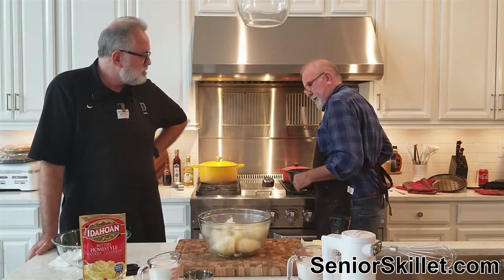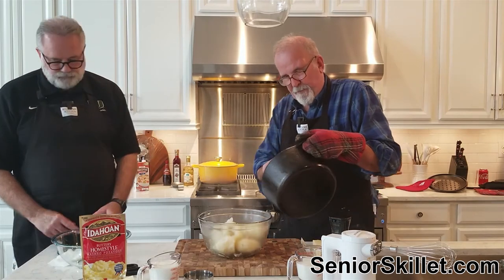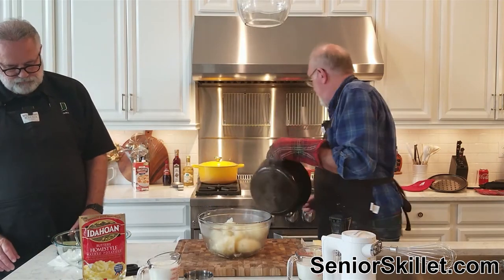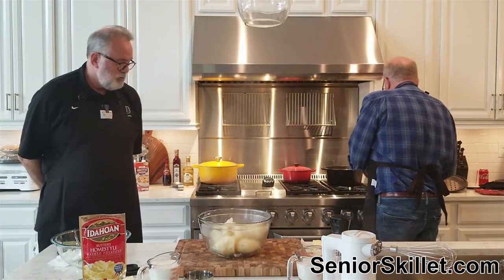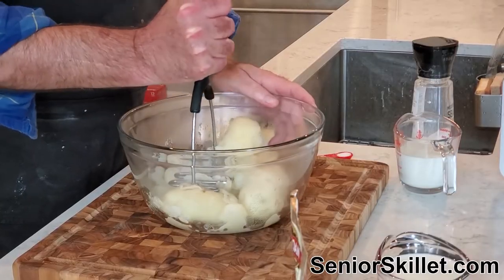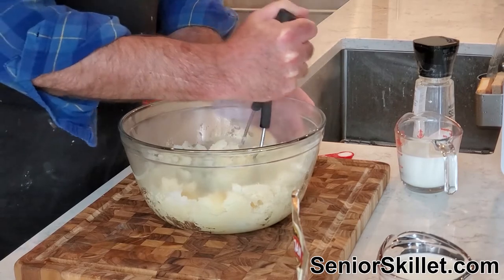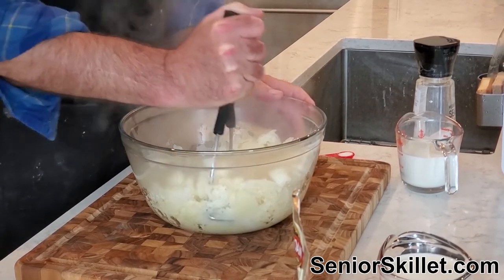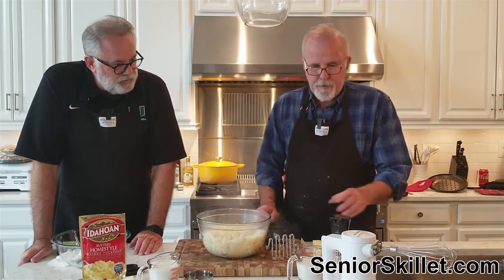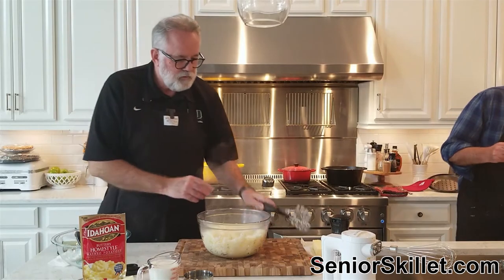It's a ton of work to make mashed potatoes - we do it every year. With two pounds of potatoes I always like to mash them a little bit first with this to knock out the big pieces, just to get them started. I'm going to use a whisk on them. I've got two-thirds of a cup of milk that I'm going to heat up.